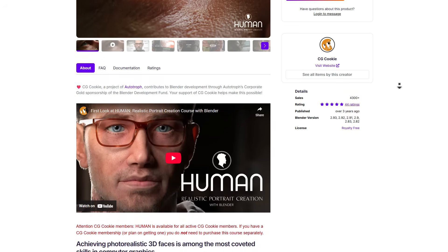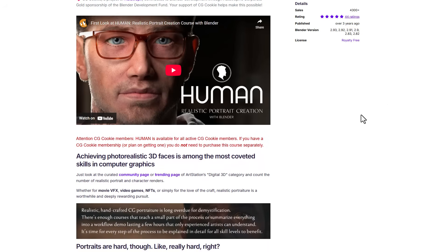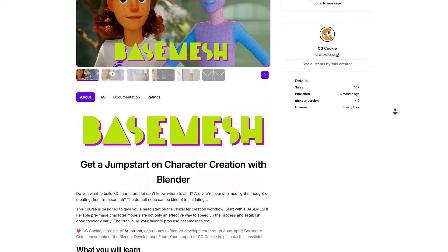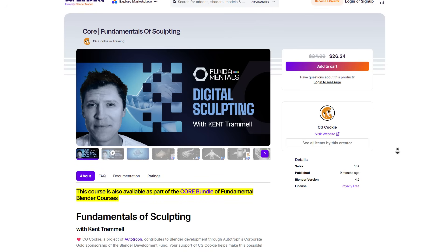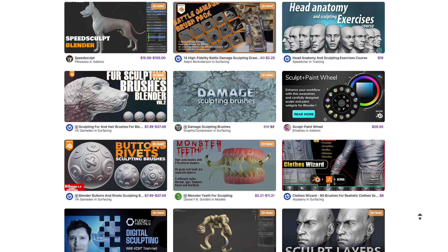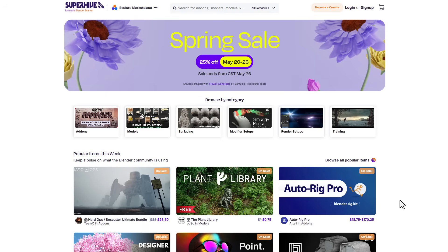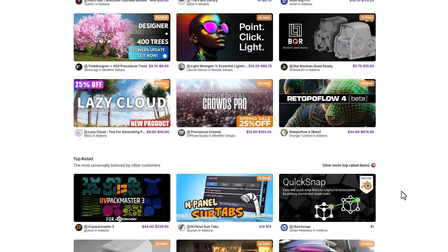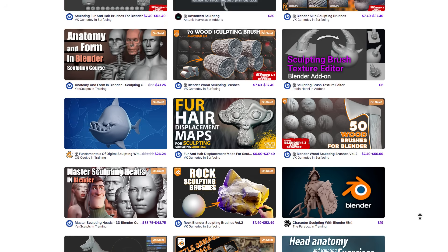For those thinking about switching to Blender and wanting to learn 3D sculpting, there are a ton of courses available on Superhive. You can get them for 25% off — these are amazing courses that teach you the fundamentals of 3D sculpting. There are also sculpting tools on Superhive. The Superhive spring sale runs from now until the 26th of May 2025, so if there's anything you want, now might be the right time to grab it.